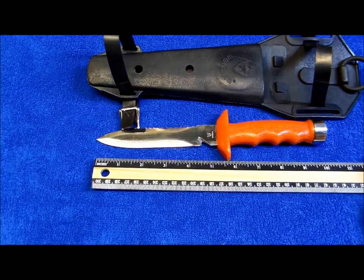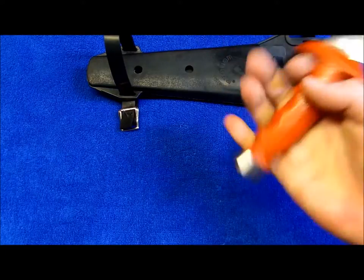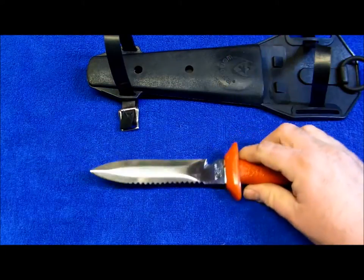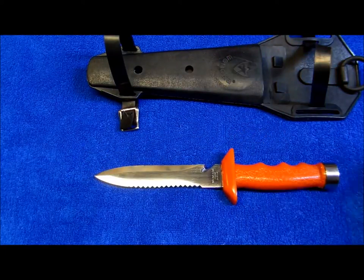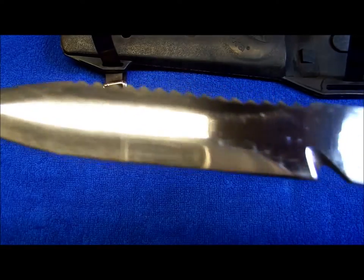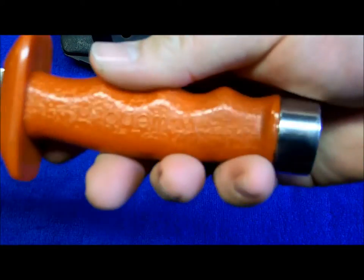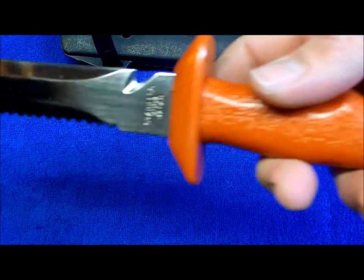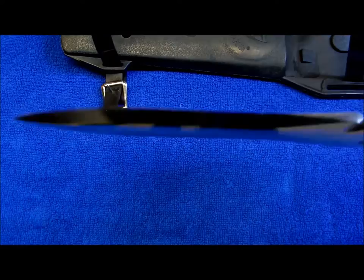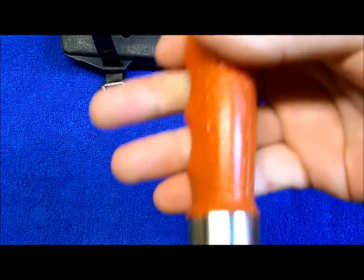You got about a 10-inch fixed blade here. Good knives, solid, heavy. I'm not a scuba diver, but really good knife and you could probably actually use it for something different if you wanted to. It's a good knife, it's a solid knife.